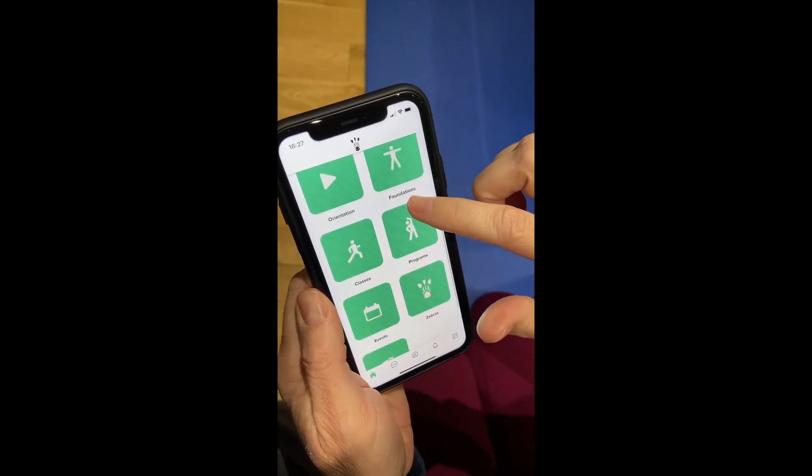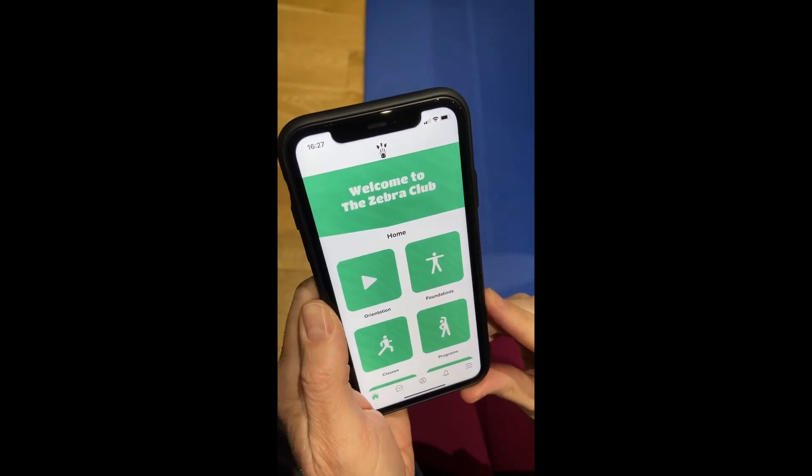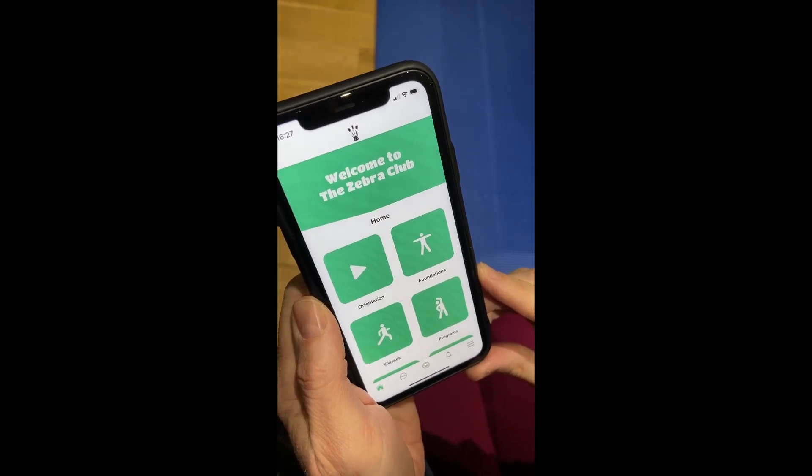So this is the home page — we've got all our different categories here, and these are our super new brand colors for the Zebra Club: this lovely green with the zebra stripes in the background.